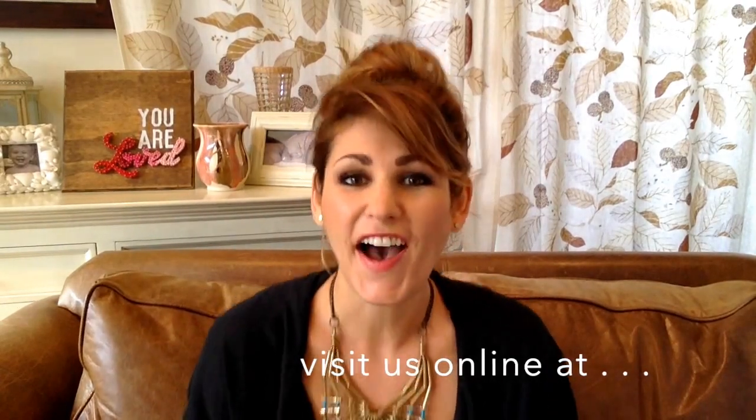Thank you for joining me today. And until next time, let's stay connected and stay creative and most importantly, stay inspired. I'll see you soon.